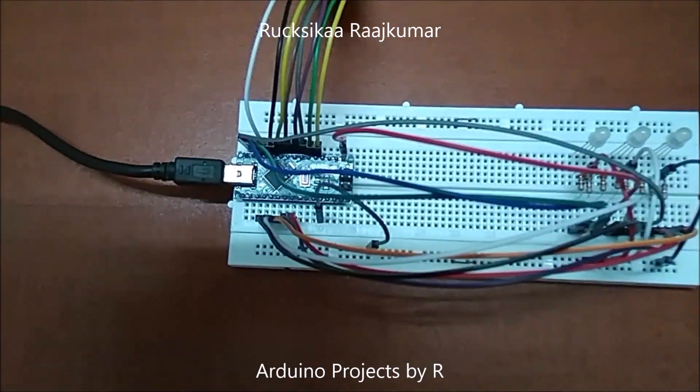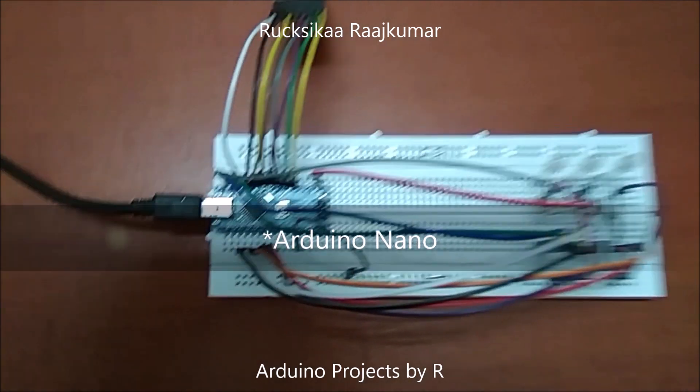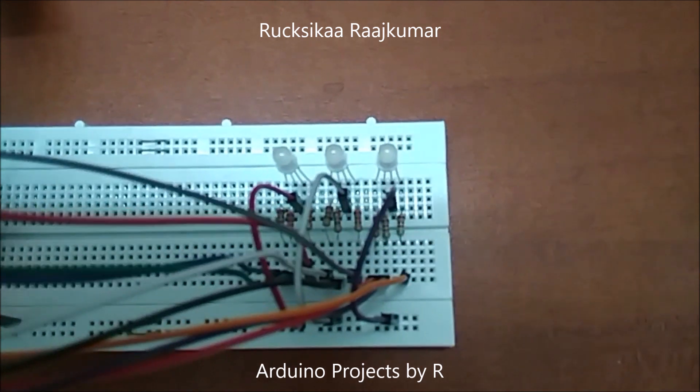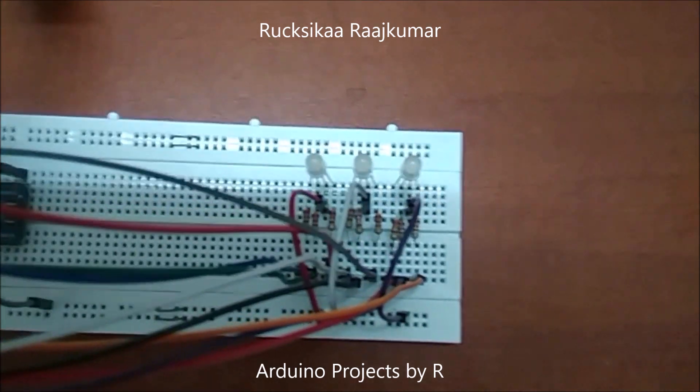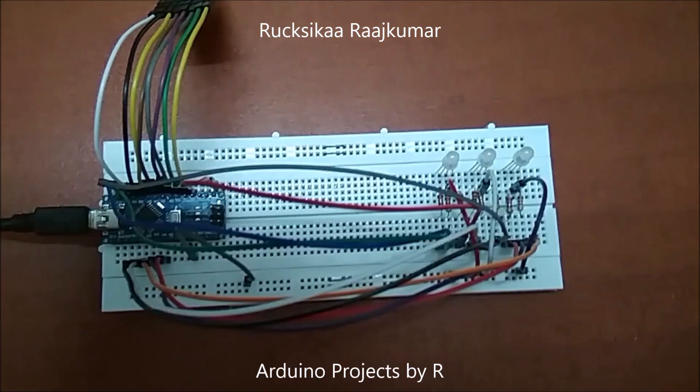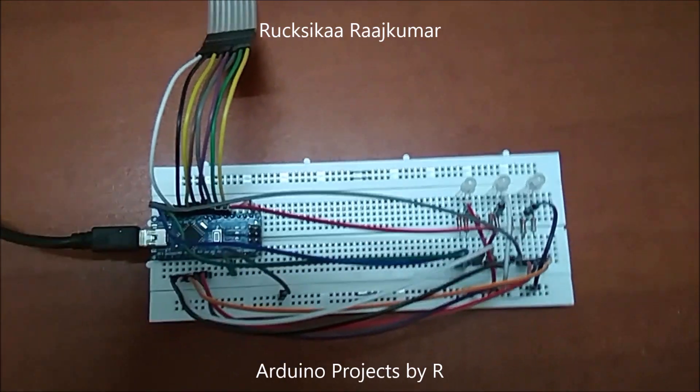For this project you will be needing an Arduino, a 4x4 keypad matrix, 3 common anode RGB LEDs, 9 220 ohm resistors, a solderless breadboard, and some jumper wires.